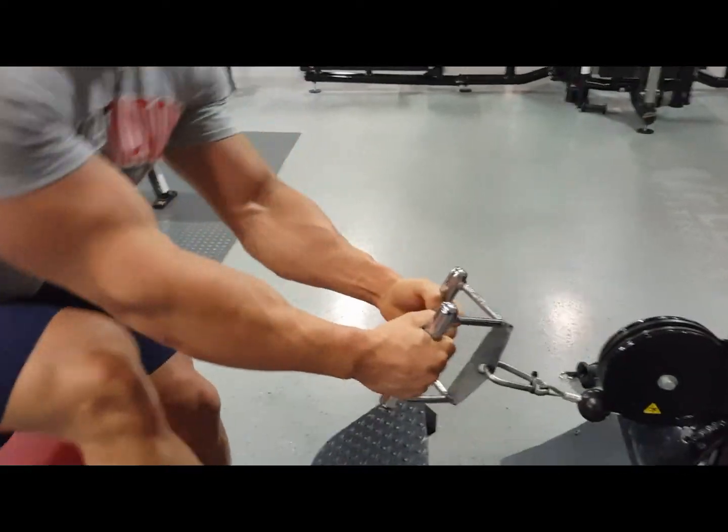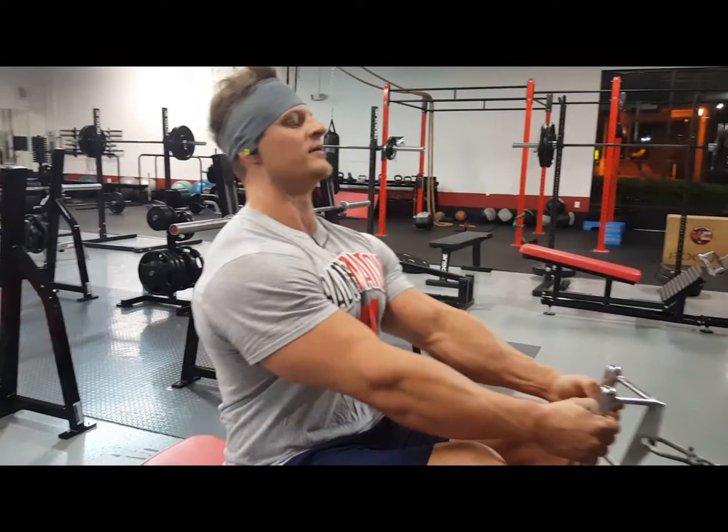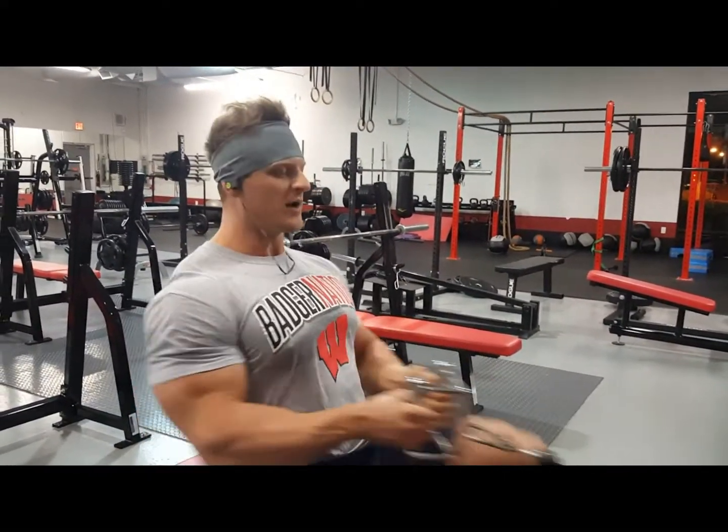Grab a hold of the bar nice and loose. Keep your hands loose the whole time — just hold it loose — and you'll feel it so much more in your back.